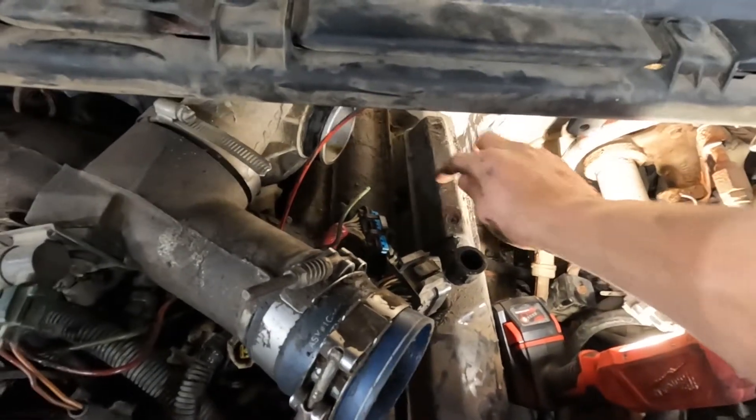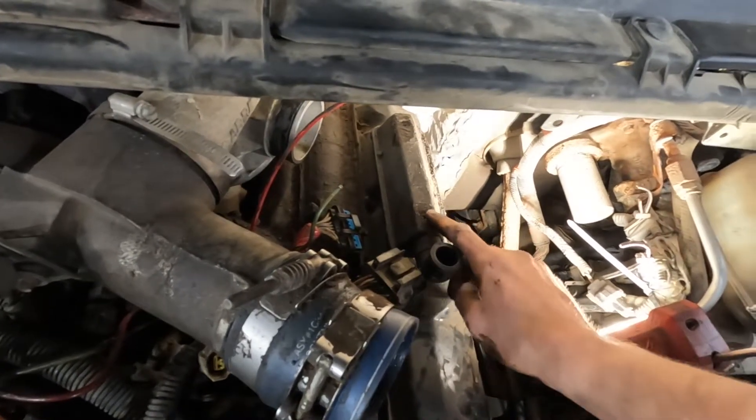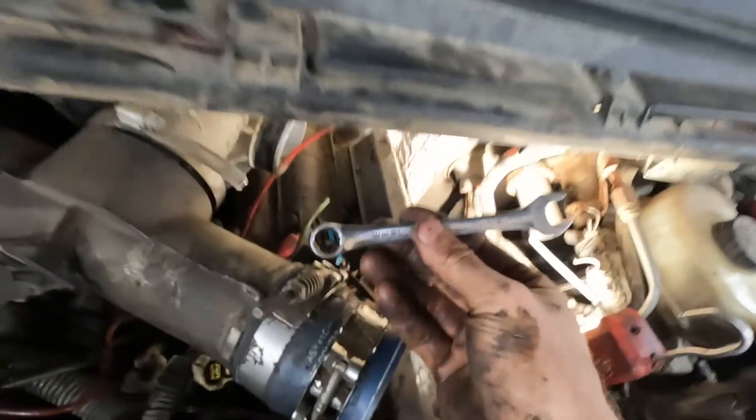I'll do this as my last one. Behind this doghouse — if you take this off there are some rings in there that'll swell up and you can't put them back, and then you'll have to buy new ones. So I just use a combo wrench. Take it out.